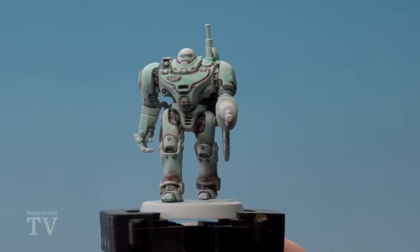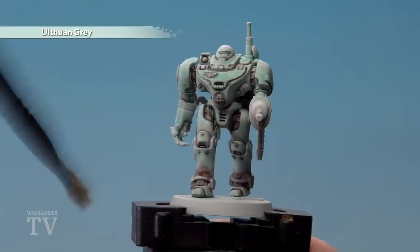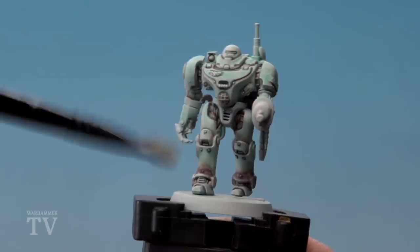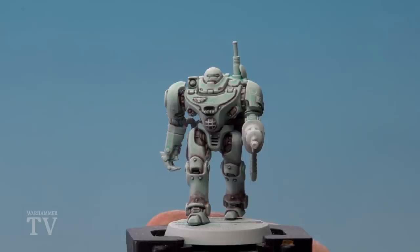With the recess shading now done — at this point it will look a little bit messy — but what we're going to do is use Administratum Grey and start dry brushing all those raised areas. This will actually start to tidy up some of those messy areas where you've been doing your recess shading. As you can see I'm just working up and down, and in some places I might need to go side to side — just keep following the contours of the model.